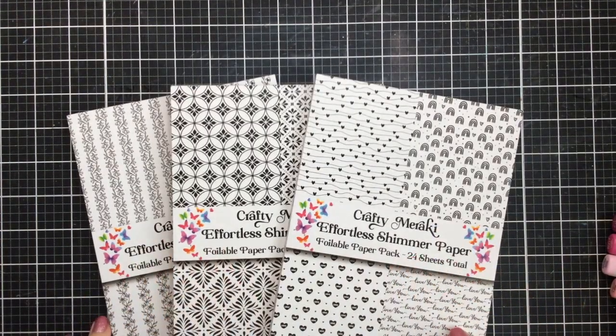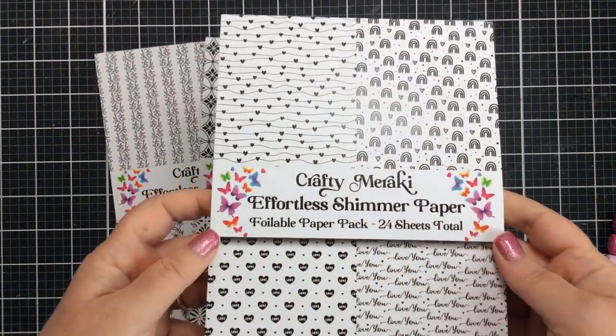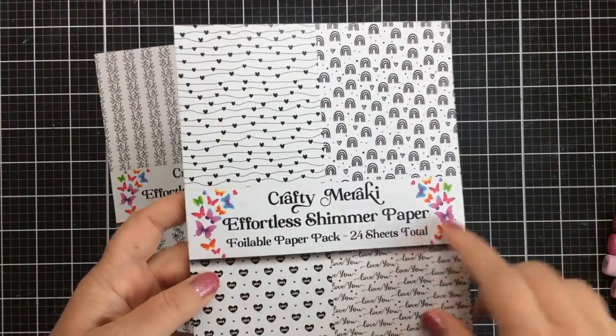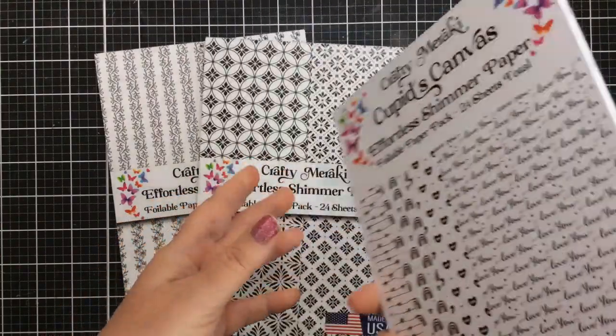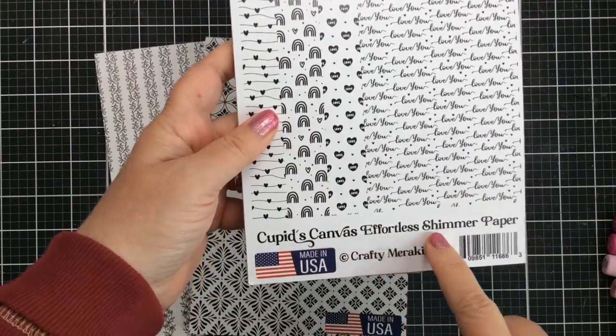Hello everyone, it's Carrie again here today. Thank you so much for stopping by. Today I'm going to make a light up card and I'm going to be using some of the new effortless shimmer paper from Crafty Meraki — this is beautiful and awesome paper.